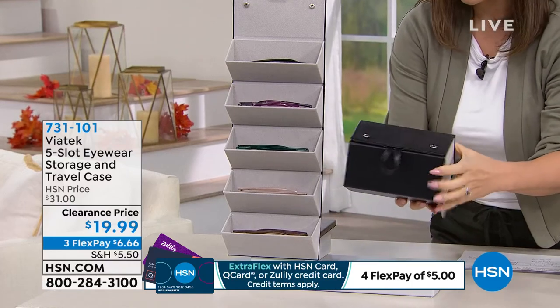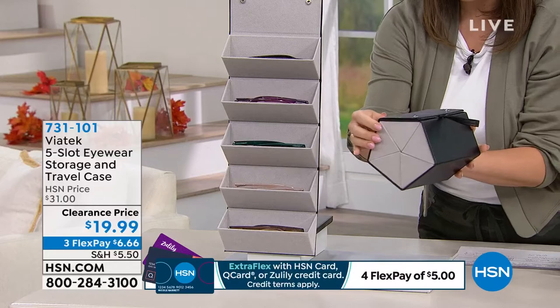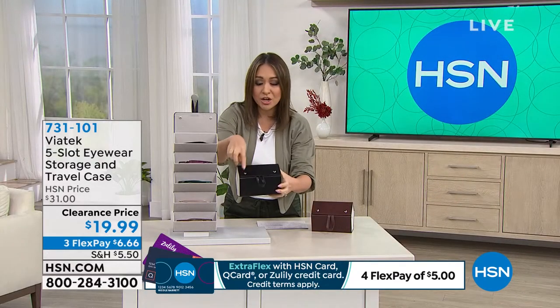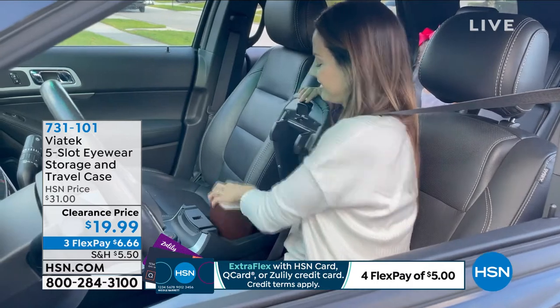And this is the same thing — it rolls up just like this. So easy to take anywhere. You can put it in the console in your car, travel with it. You've got a little handle to carry it and two snap closures to keep it closed. It is a faux leather on the outside.